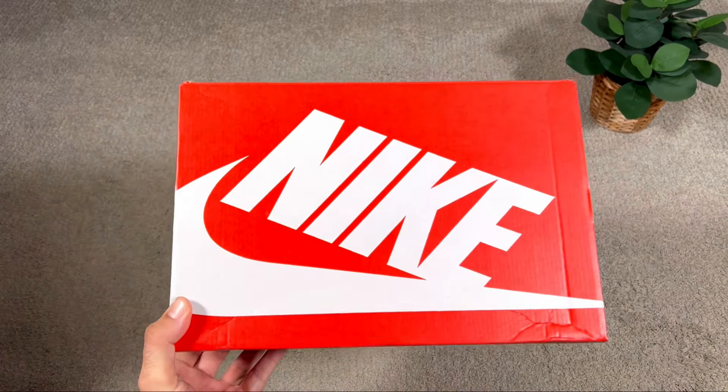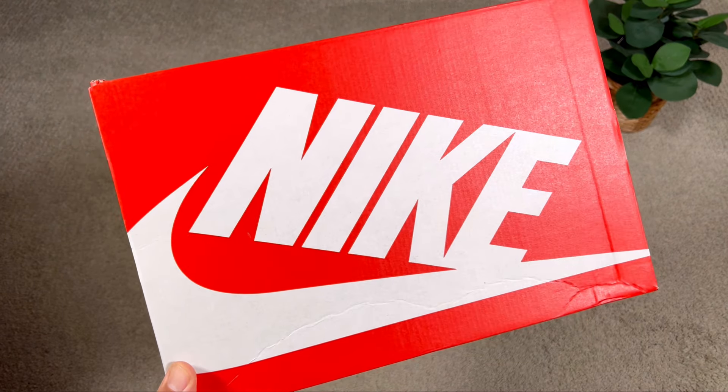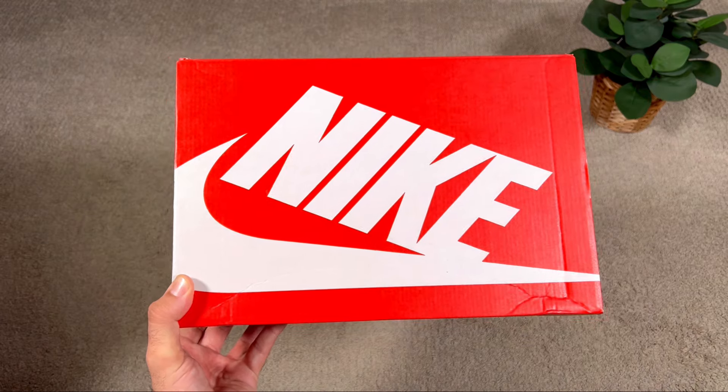In today's video we're going to have a look at one of the latest color combinations available for the Air Max 1. Let's go ahead and take them out of the box, which comes in one of the regular boxes in this red color, with a big Nike lettering on top and also the Nike Swoosh in white.